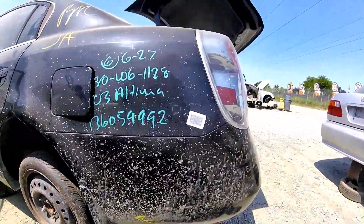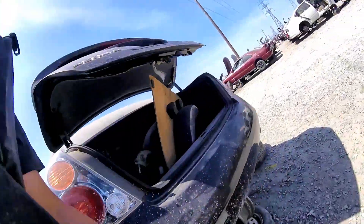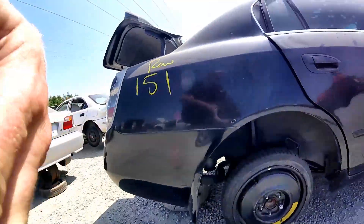Thanks for checking out Scotty's Hobbies. Today we're looking at this 2003 Nissan Altima third generation. This should be the same, if not very similar, for the 2002 to 2006 year models Nissan Altima.